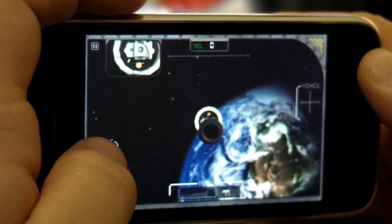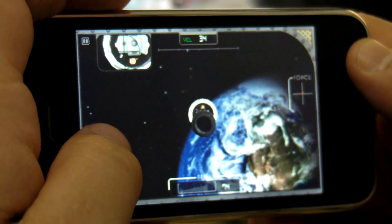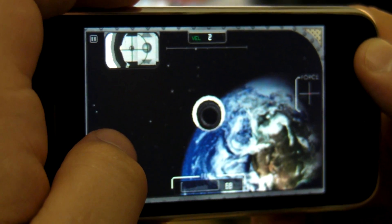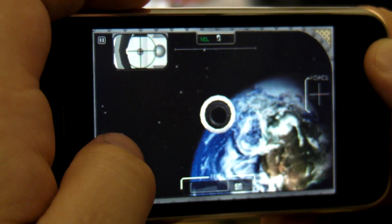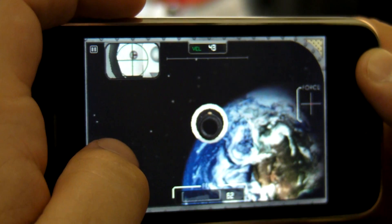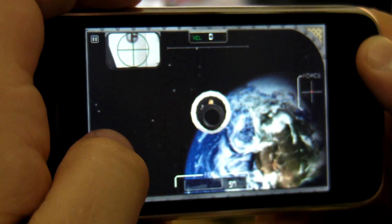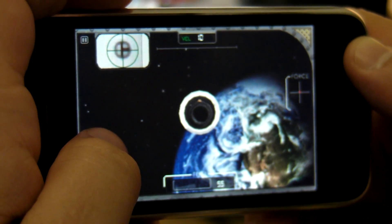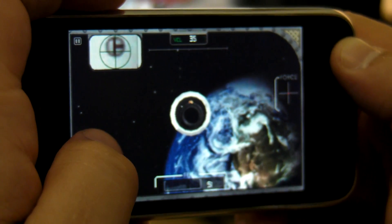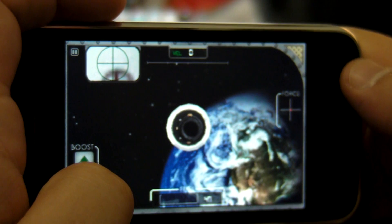And then I can press my boost buttons to control myself in. Slowly bring myself in towards the lunar module that's inside the Saturn V. And as I'm lining up the target on the Saturn V with my own target, as I get closer, you can see my lock button appears. Now I'm locked in.